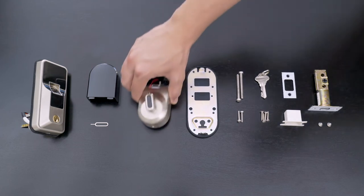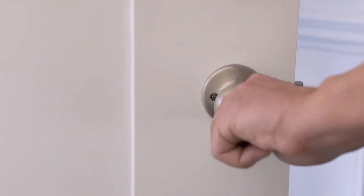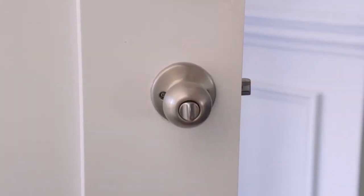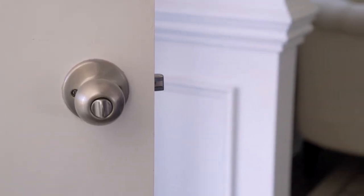Start by unboxing all of the Swiss Tech Smart Lock components and referring to the included installation guide. Before beginning the installation, be sure if you have a doorknob installed that it's set to the unlocked position to avoid locking yourself out during the installation process.